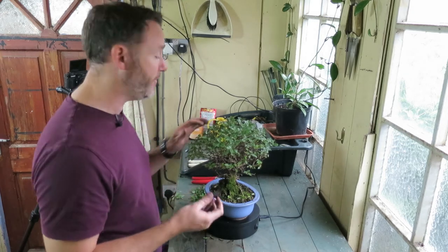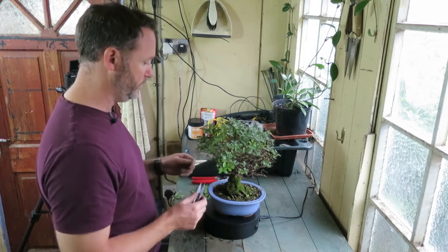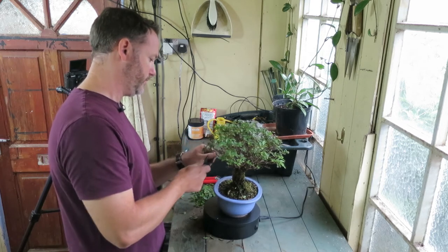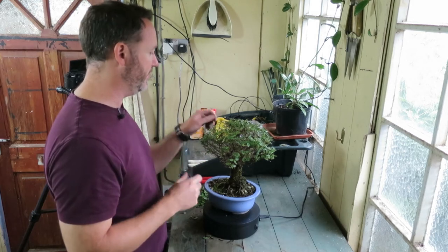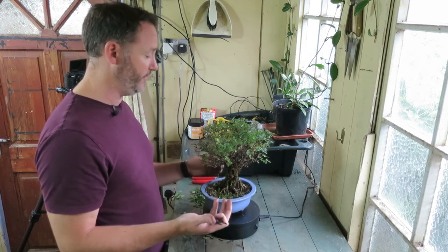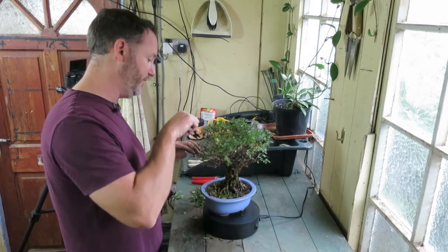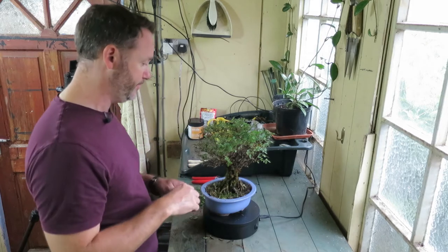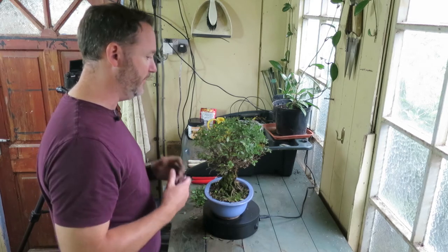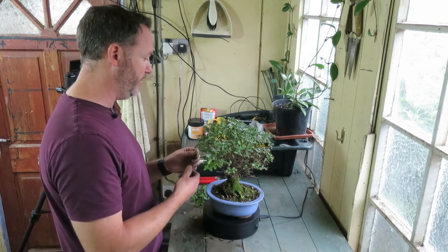Doing this may open up some gaps in the foliage, but that's okay because it will stimulate new growth to take up the gaps. There are some older branches that have died back here, so I'm just clearing those out — this will let light into the branches and spur growth further back inside the plant. Otherwise if you leave them alone, they just get longer and longer, leggier and leggier, and they lose the nice compact shape.